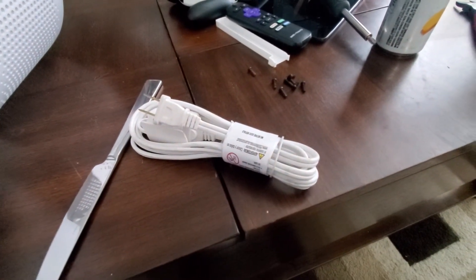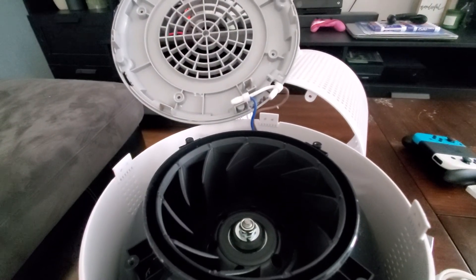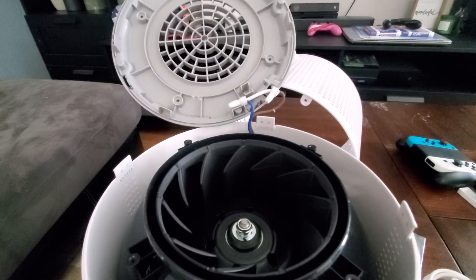I've got an extension cord — I'm just gonna cut the ends off, match up the wires, and I am good to go. So hope this helps and good luck with your project!